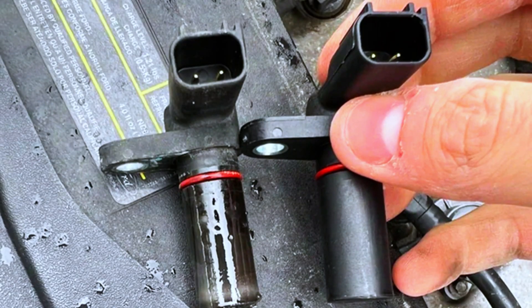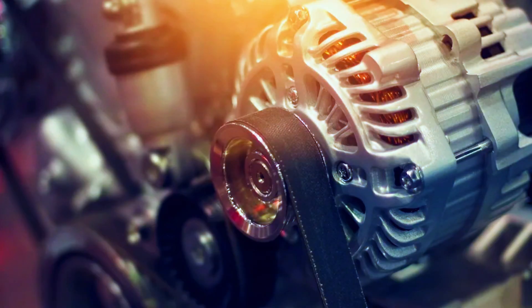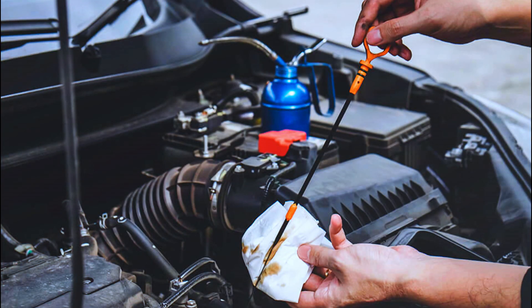Common causes include a faulty camshaft position sensor, wiring issues, a failed ECM, timing belt or chain problems, and oil contamination.